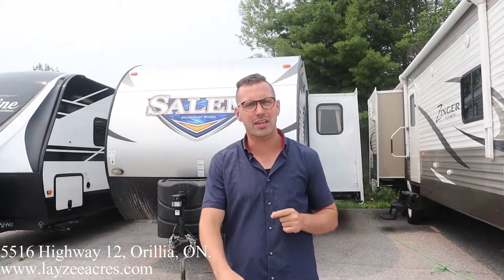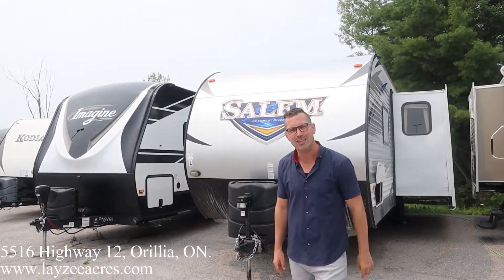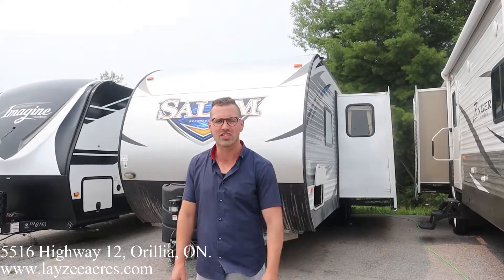Hey folks, I'm Josh from Lazy Acres. Thank you for tuning in. We are saving the world here one trailer at a time. Today we're gonna have a look at a 2018 Salem Mile Number 27 DBK, weighs around 6,500 pounds or so.